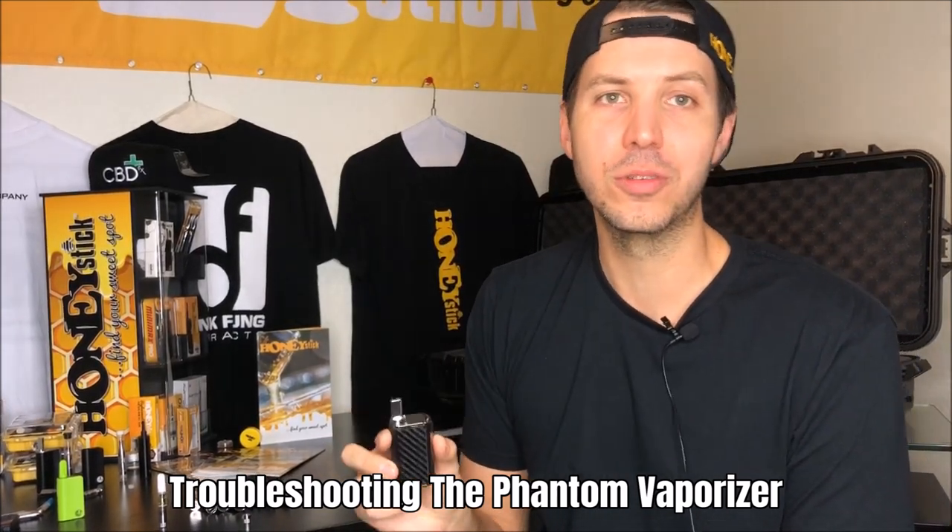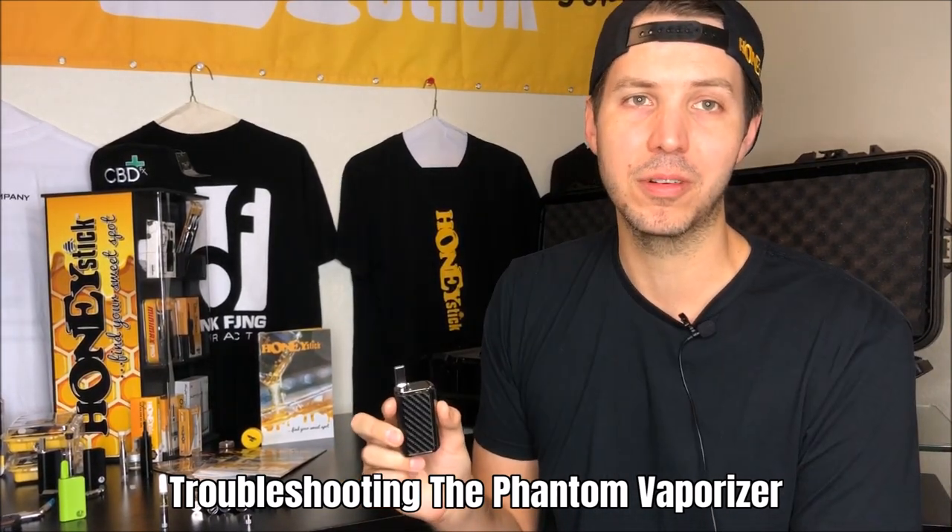Our team here at HoneyStick is devoted to bringing you some of the highest quality vaporizers, but in the event that you have any trouble with your vaporizer or it's not working up to par that HoneyStick usually delivers, we want you to watch this video, run through the troubleshooting checklist, see if there's anything you can do to fix it with our tips, and if not, give us a call and know that HoneyStick is going to make it right.